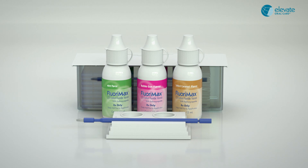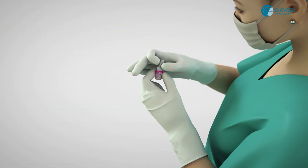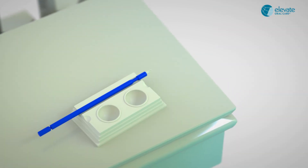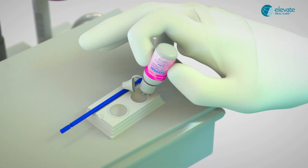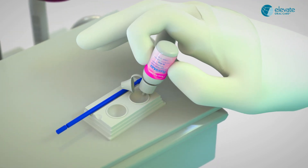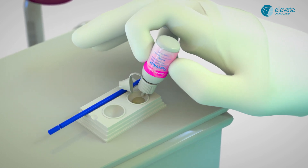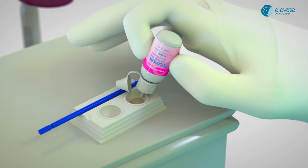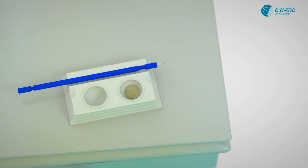Application of bottle system. Replace the storage cap with the dropper cap. Shake the bottle well for 10 to 15 seconds. Quickly invert the bottle and dispense product into the supplied dappen dish. One drop for pediatric patient or site-specific application, two drops for mixed dentition, and three drops for adults.